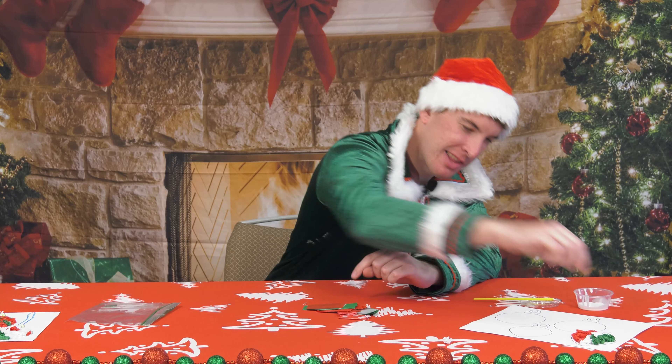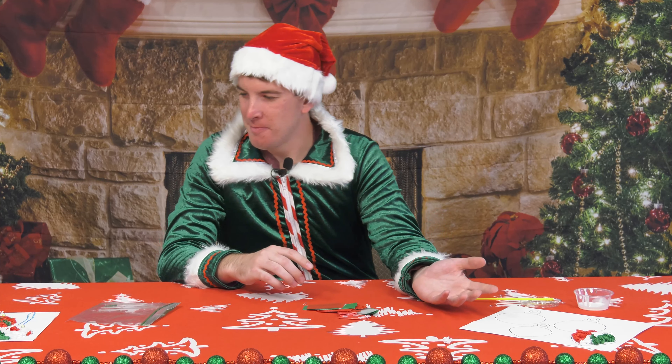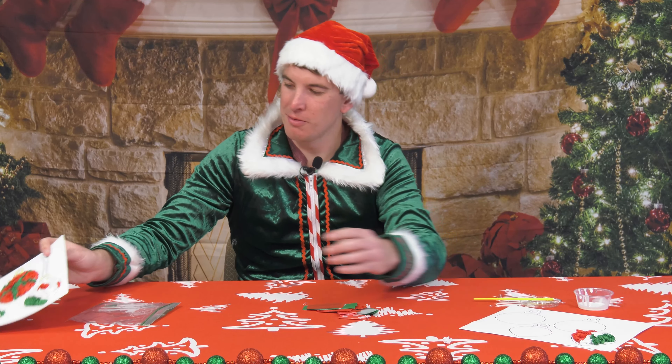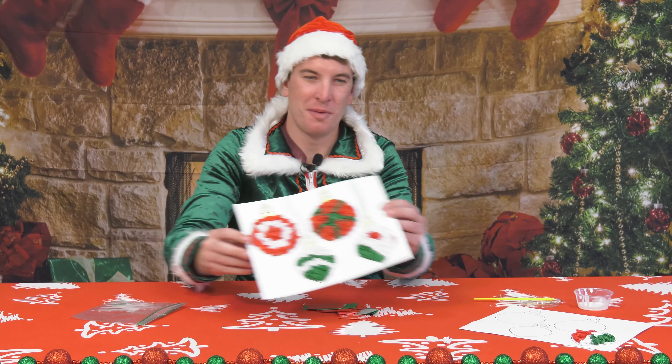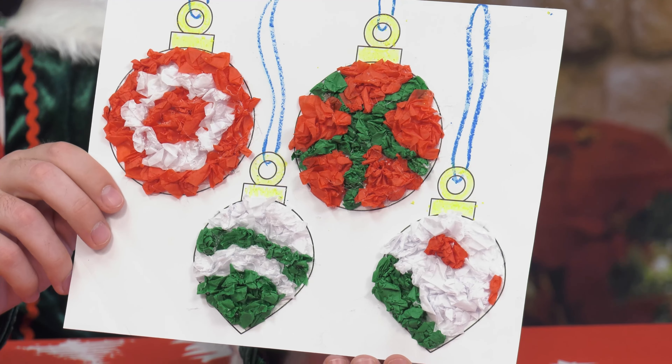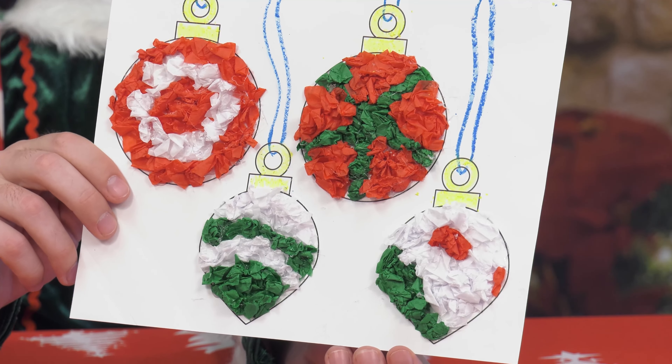I'll put that last green one on there — I think I'm all done with mine! This is the best part about this craft: it gives you a chance to be creative. You can see mine has some green, red, and white. This is what the final product can look like — yours does not have to look like this.